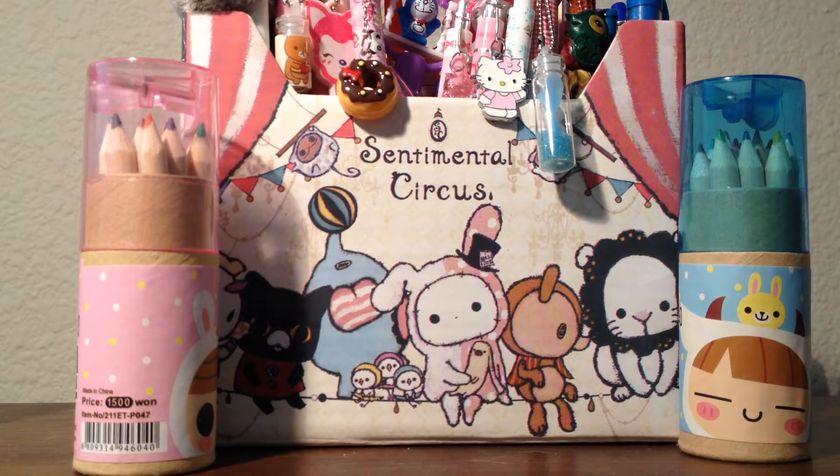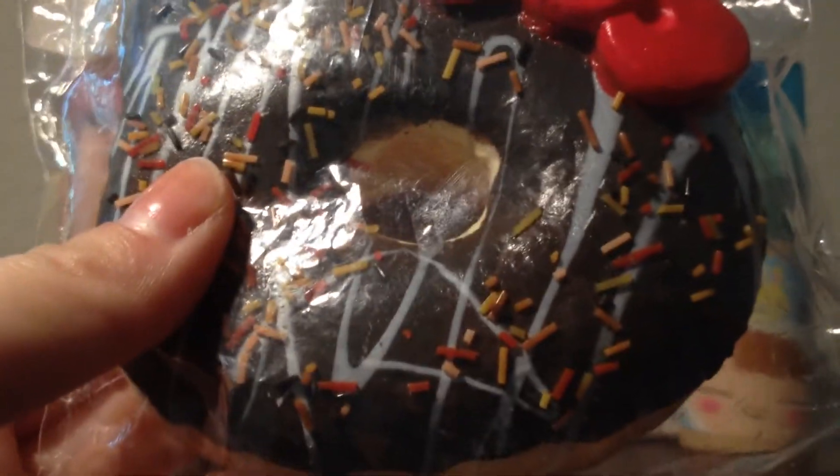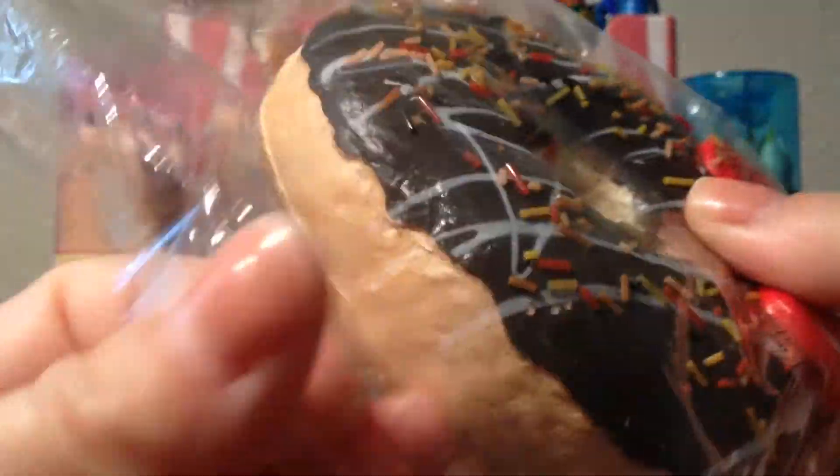In this bag I keep my soap squishies and my Hello Kitty donuts — these are the older ones, not the reproduced ones. I have this chocolate one which is really defective but I don't mind. It's super squishy. You can see the defects and there are cracks everywhere, but it's really squishy so I can squish it whenever I want.